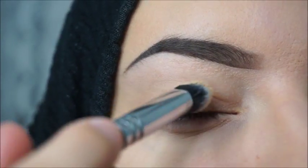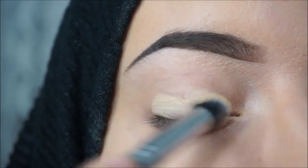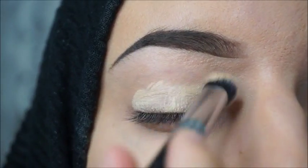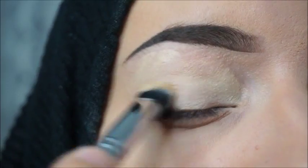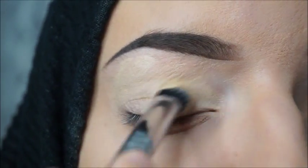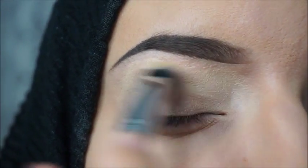The first thing I'm gonna do is prime my eyes with the MAC Cosmetics paint pot in the shade Soft Ochre. I'm applying this with a brush and after that I will blend it with my fingers, because the warmth of your fingers helps the product to smear easily and get into the skin.